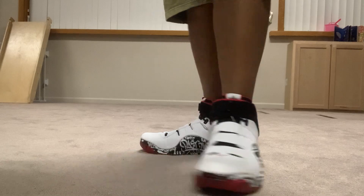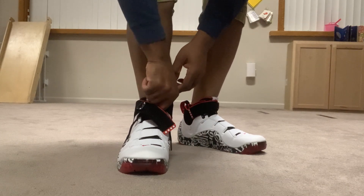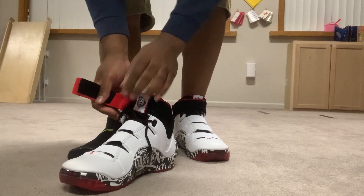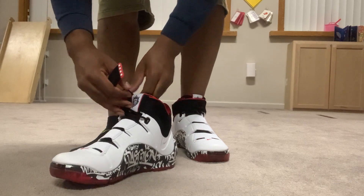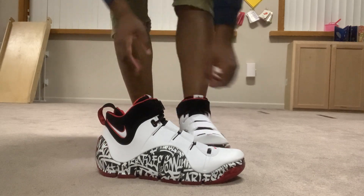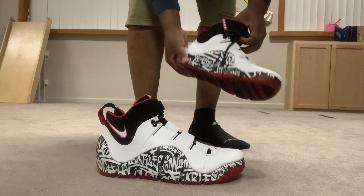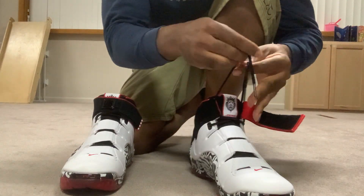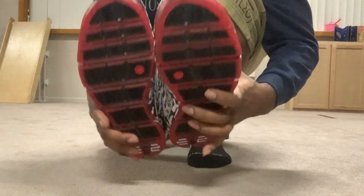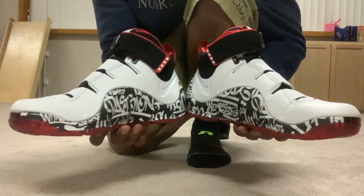I'm going out of here — catch y'all in the next one. Let's see how hard it is for me to take this shoe off. As y'all saw, it was a little bit of a struggle to get them on. That shoe is off of my feet. But these are nice, man. I don't know if they're going to release any more colorways in the near future, but if they do, depending on what the colorway looks like, I may have to cop another one. We're going to play by ear. All right guys, catch y'all on the next one.